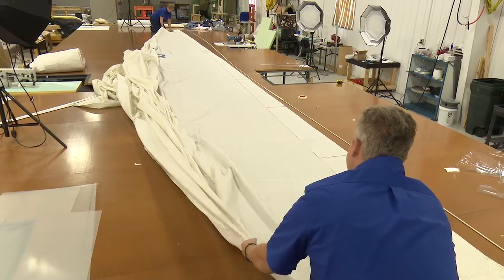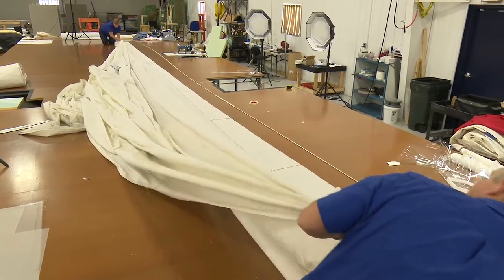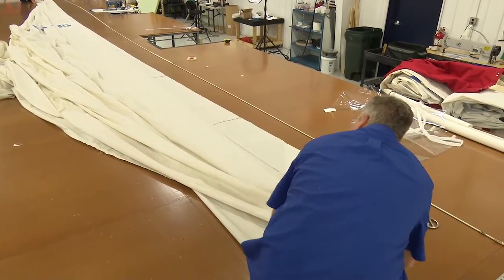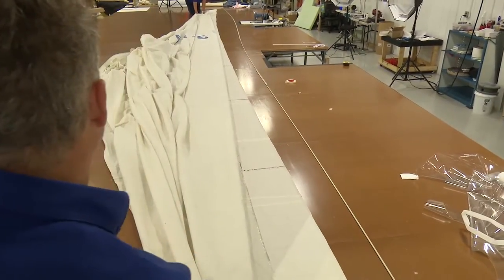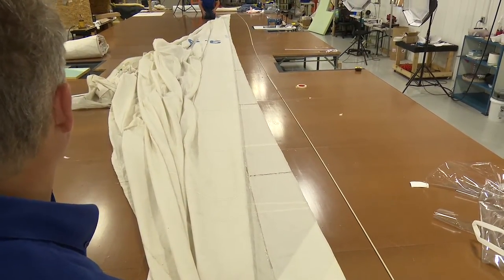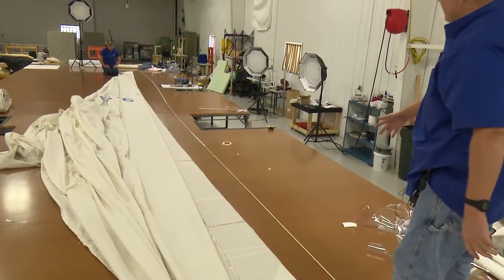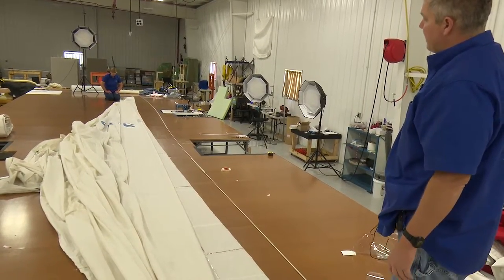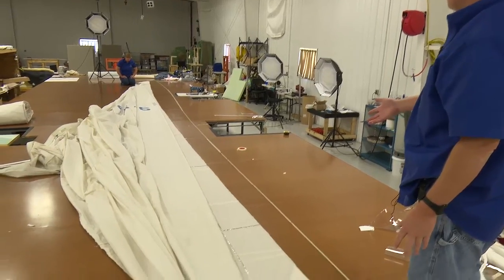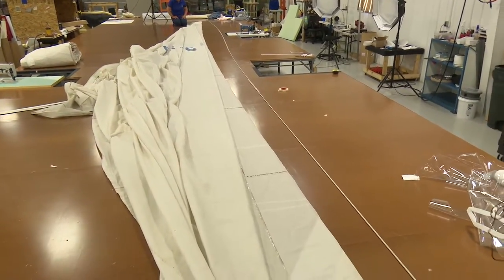What we're doing now is flaking the sail, which takes the fullness of the sail that tends to get pushed out to the edges and makes the sail look like it has a straight leech or even a rounded leech, which isn't the case. As you can see when we flake it, the sail pulls the excess fabric back into the sail and now we get a more realistic leech edge so you can see the hollow that's in there.